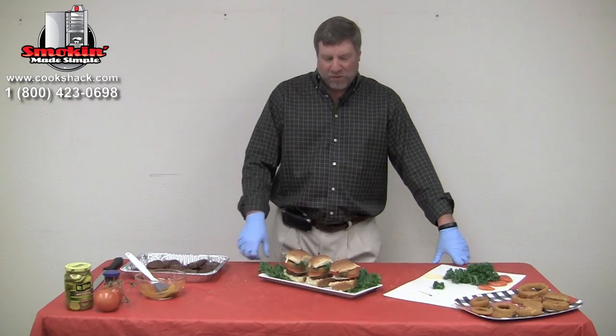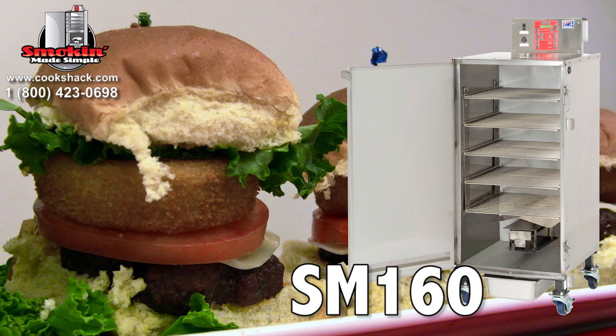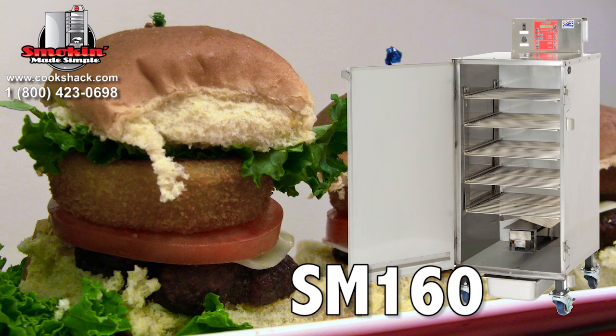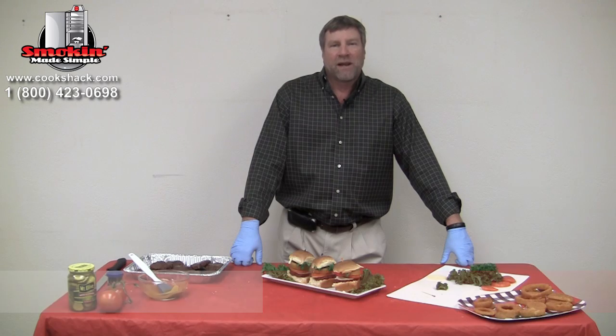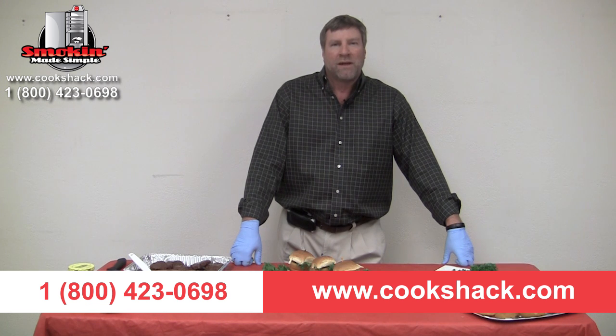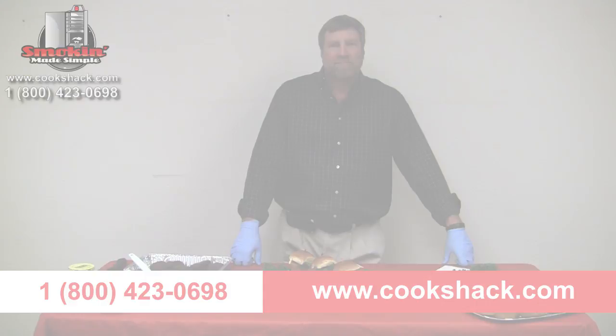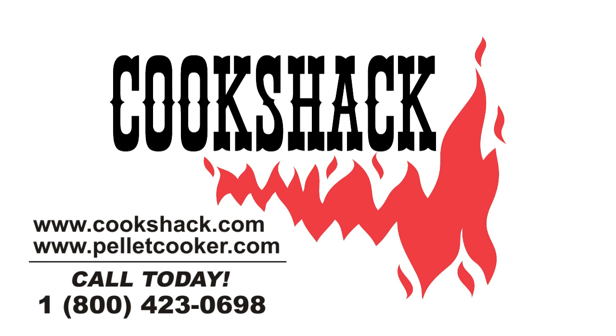There we have our smoked hamburger sliders, cooked once again in the Cookshack SM 160 for one hour at 250 degrees with two ounces of hickory wood. If you'd like more information about Cookshack, give us a call at 1-800-423-0698 or visit us on the web at Cookshack.com. We'll see you next time.